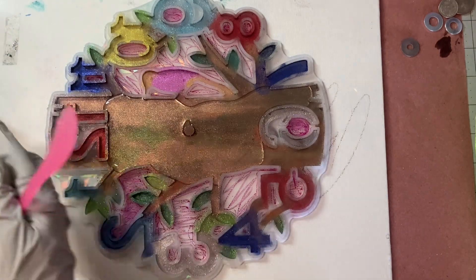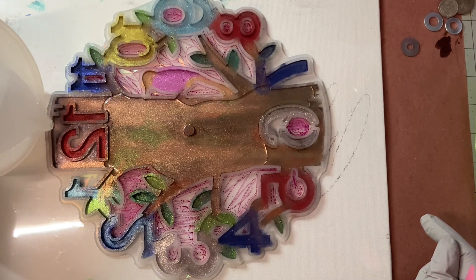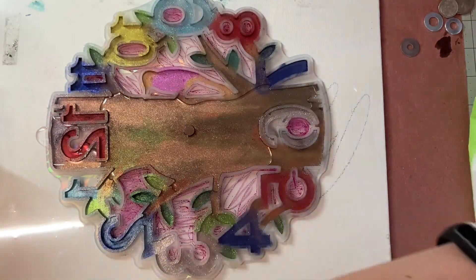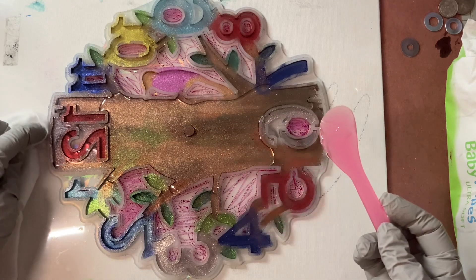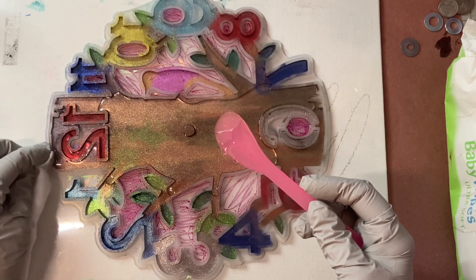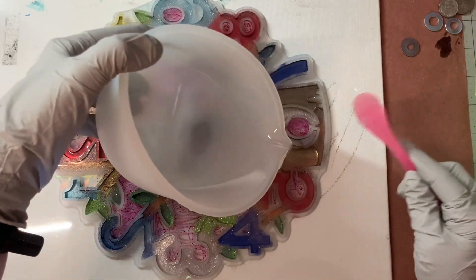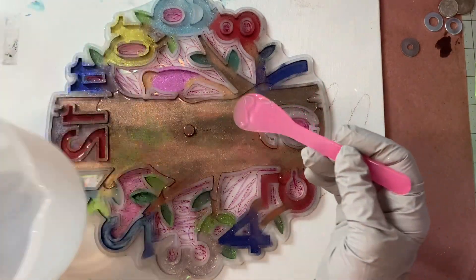I want to avoid that spot right there. I forgot to measure this one — I usually measure with water first to see how many ounces I need, and I forgot to do that. By the time I thought about it I had already put all the coloring down. So I'm trying to be very specific about where I do and do not pour. I think I don't have enough resin, so we're just going to go for one coat.